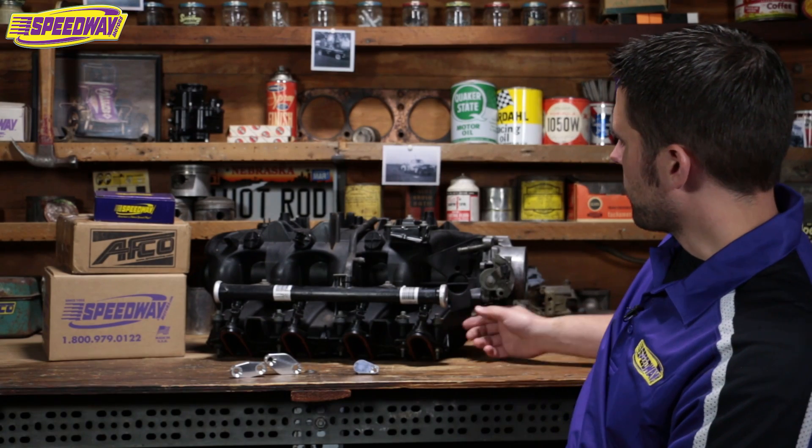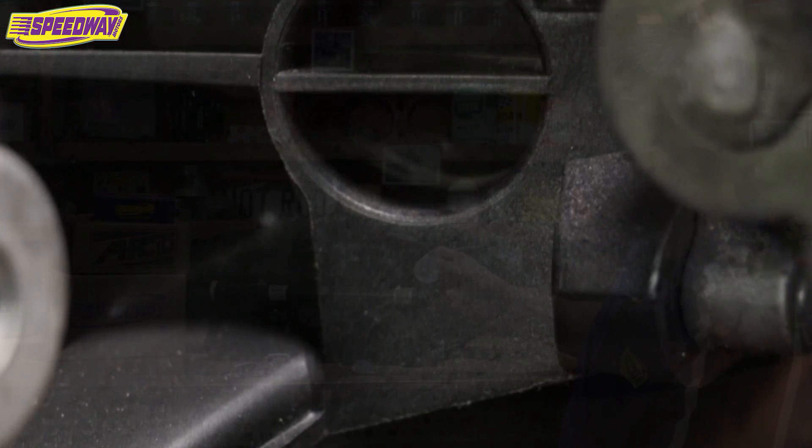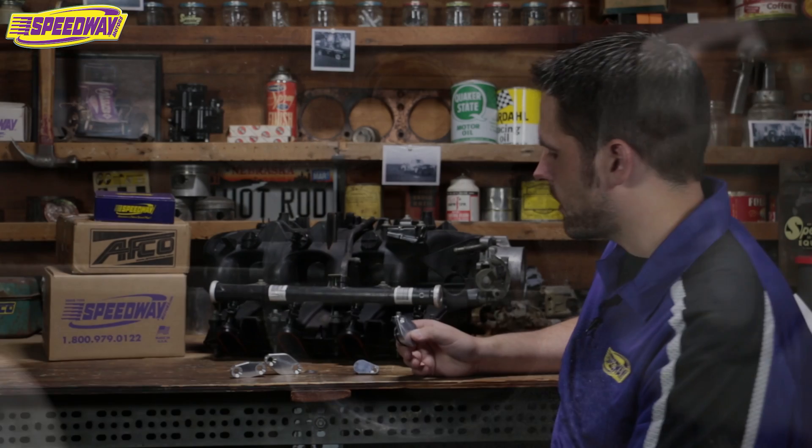This is a little bit newer manifold. On the earlier ones there was a hole here, and this is actually your block-off plate for that. These do come with the hardware to secure that in place.